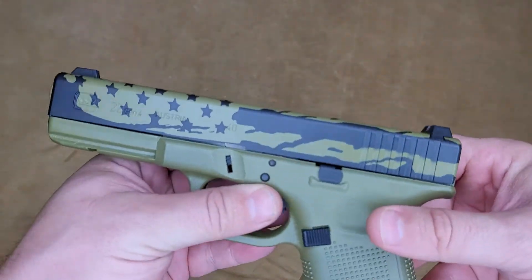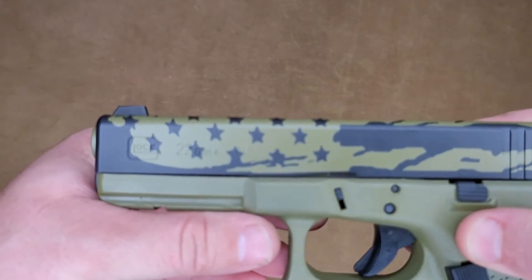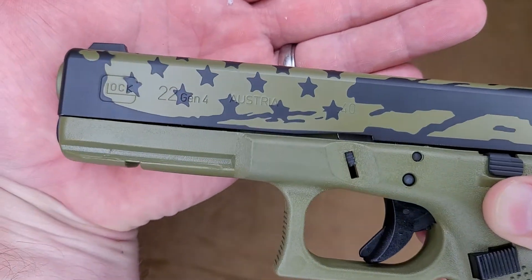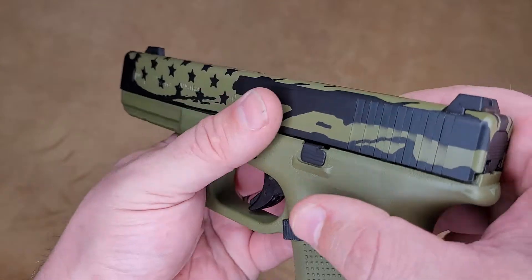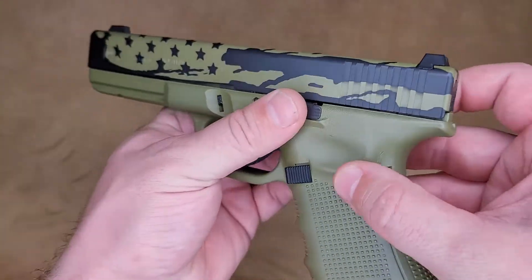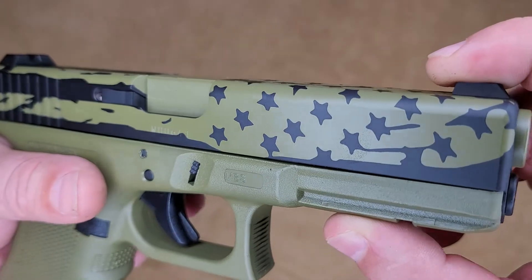The graphics on this are going to be a tattered or worn American flag. As you can see, there's next to no lip-over whatsoever on the graphic, but it came out pretty smooth. Obviously on the serrations you're going to get a little blow-under from the spring, however it gives it character.